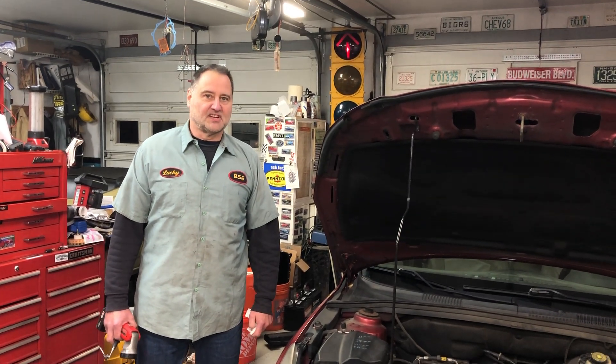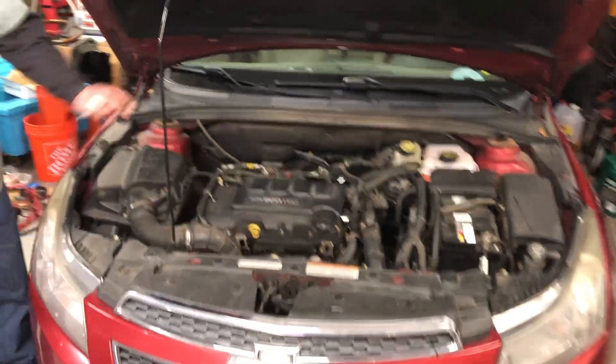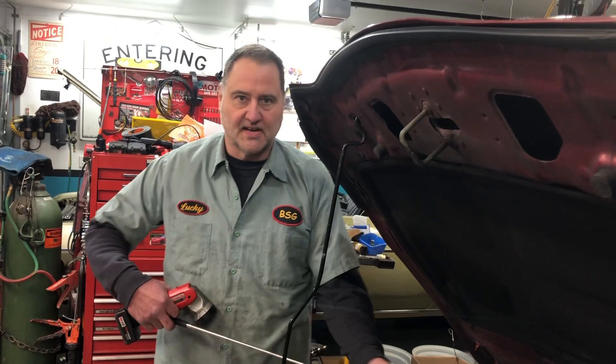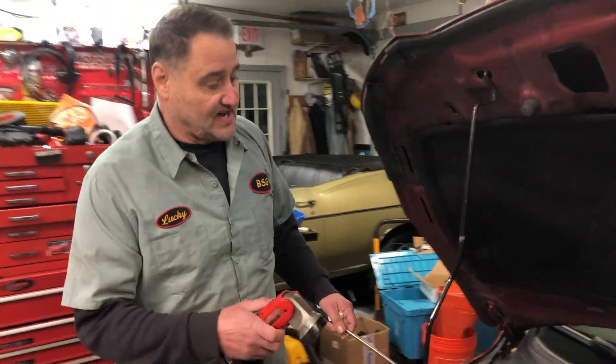Hey guys, Lucky from Busted Stud, working on the Chevy Cruze. This is part two of the leak. We checked out the fan last night, worked pretty good, and then we let it sit overnight, went to take it for a ride, and we discovered something. I want to show you what we think we found here.